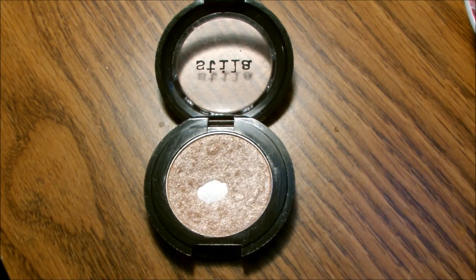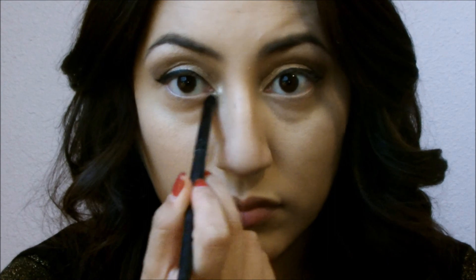Then I'm grabbing Stila's Kitten eyeshadow and applying this as my inner corner highlight.